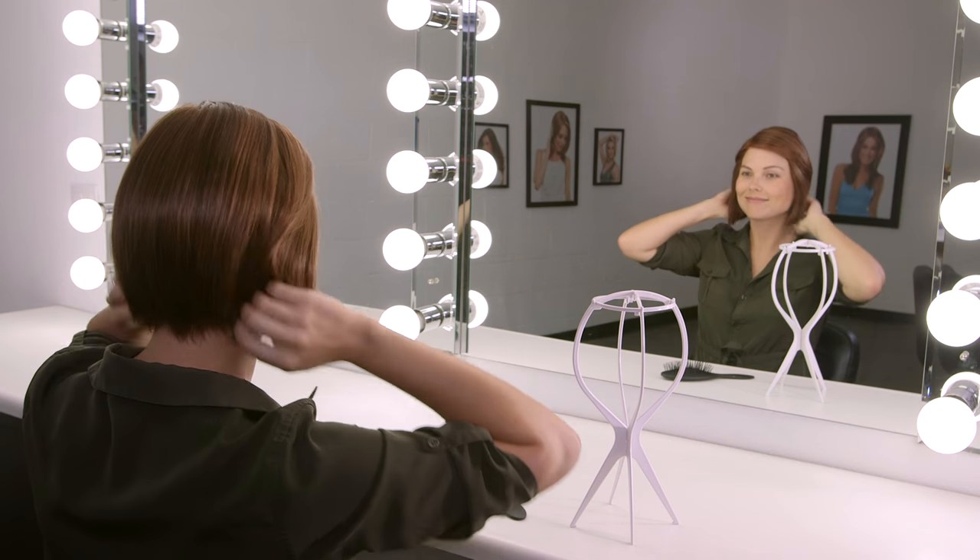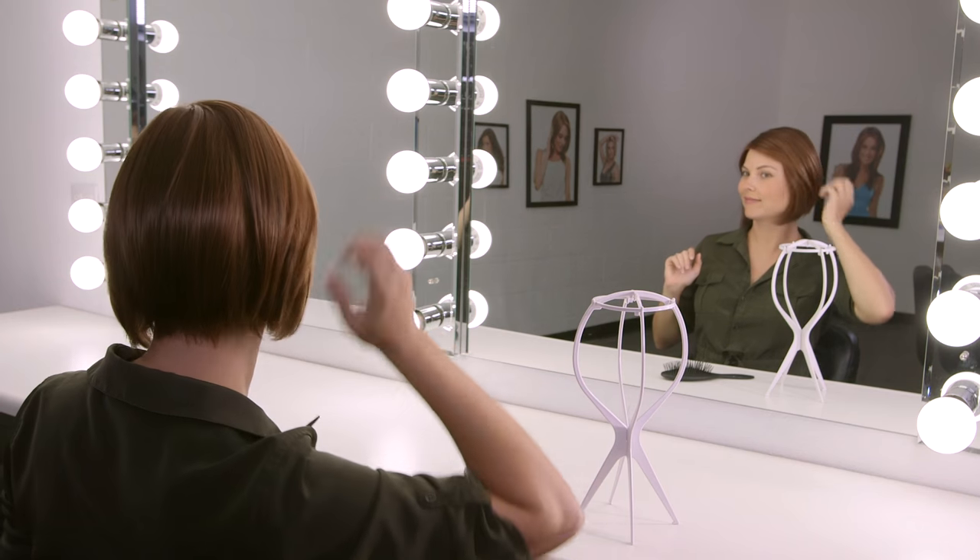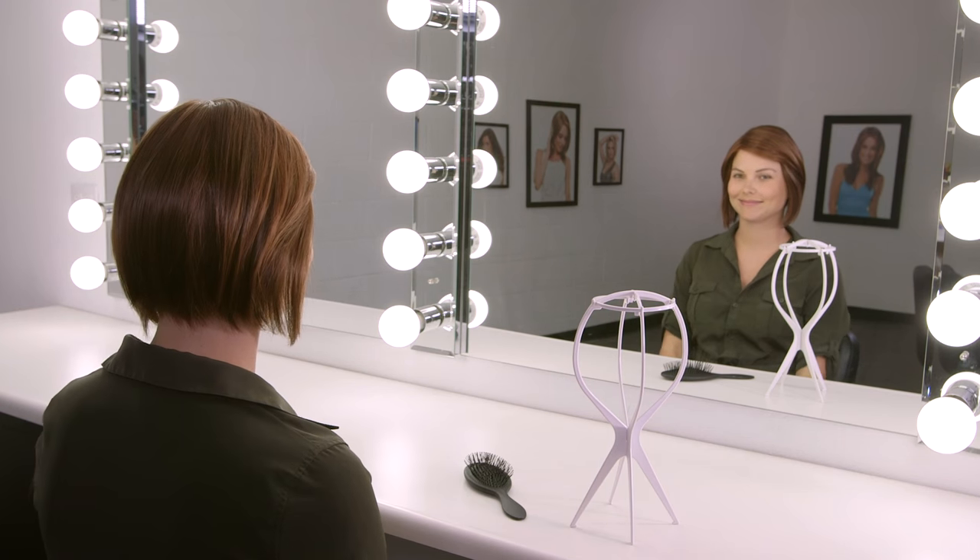If you have a welded lace front wig, be sure not to pull or stretch the lace. Use ear tabs to adjust wig placement on the head.